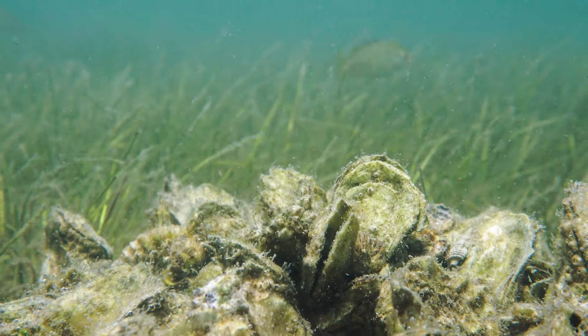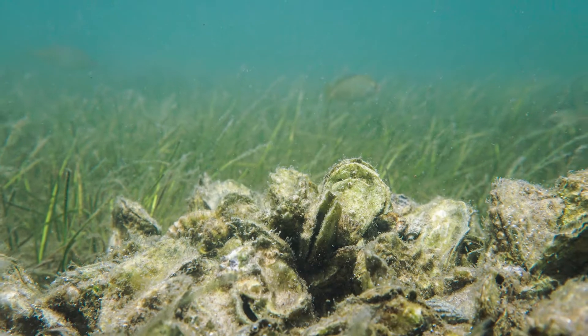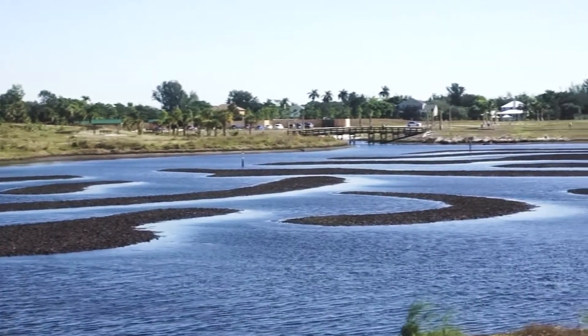Oysters are marine bivalves, or double-shelled organisms. They live in both intertidal and subtidal areas, so you often see oyster bars exposed at low tide.